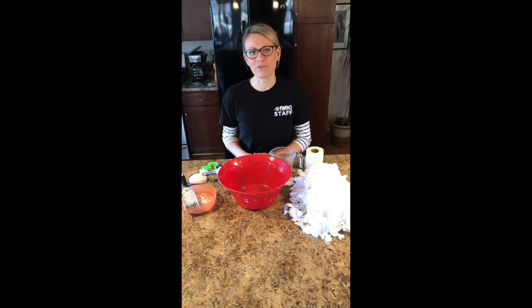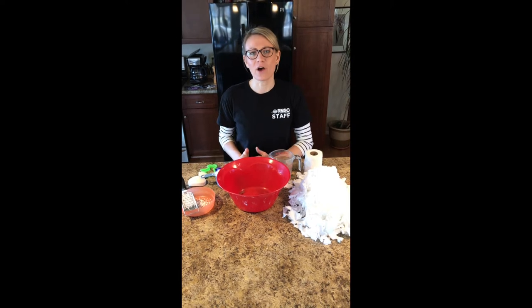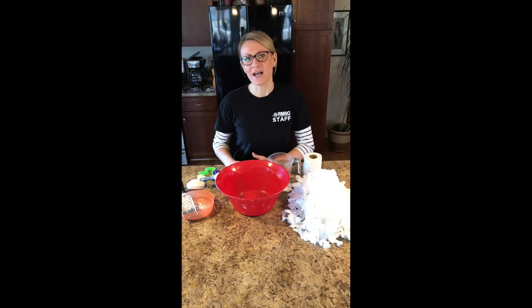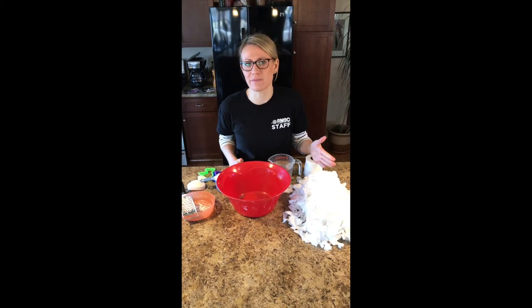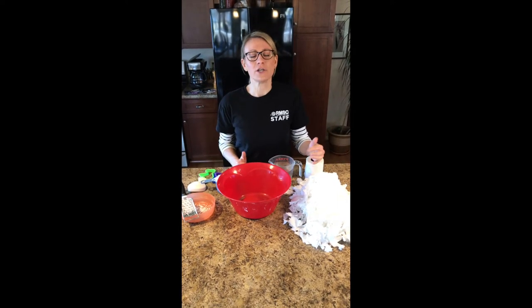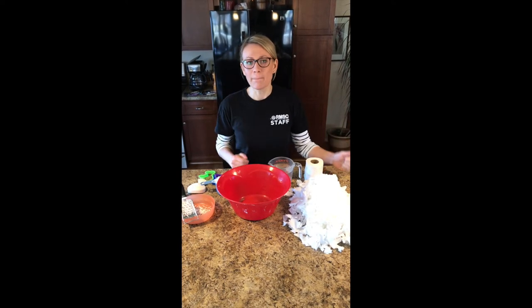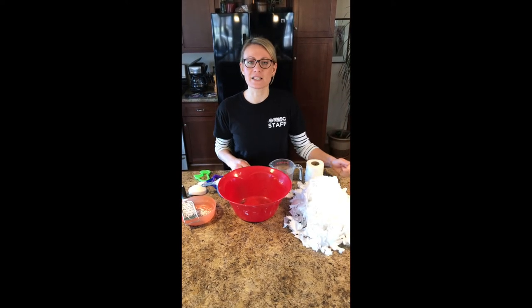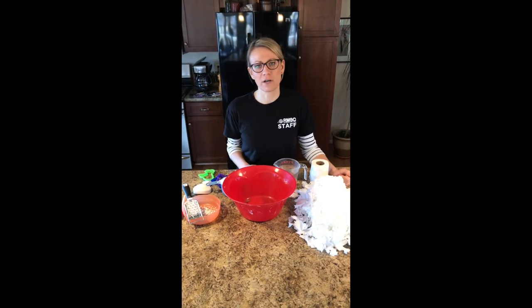Hey, thanks for tuning in. It's Allison with the Rochester Museum and Science Center. Today I'm mixing up a batch of one of my all-time favorite hands-on activities you can do at home. This is something we call clean mud — you might have heard it called fairy mud or dry snow. If you're really into making slime, oobleck, or any type of gak, this is going to be an activity that's right up your alley.